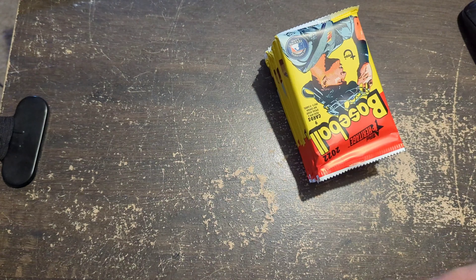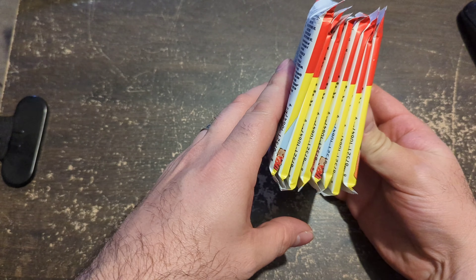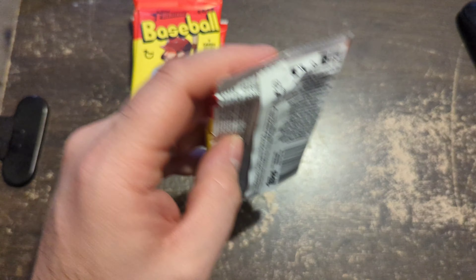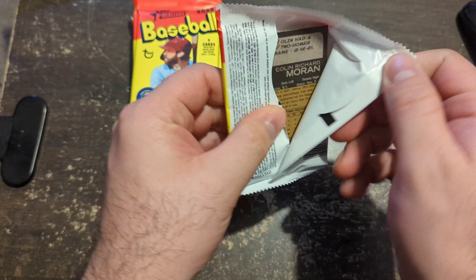We're looking for all the little fun stuff — variations and such. I don't know all the variations. The number on the back of the card usually says stuff. I don't know if we're going to get anything per box. Let's go.